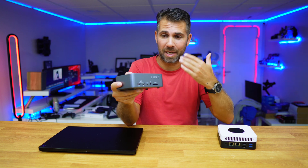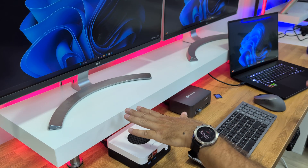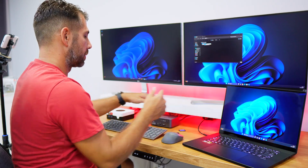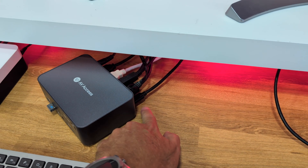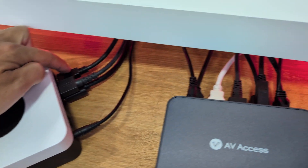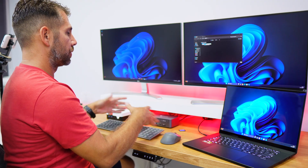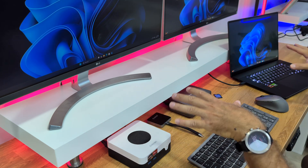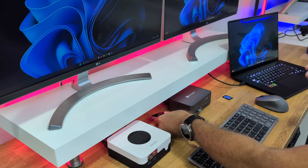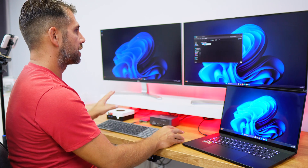In this setup I have a laptop and a desktop mini computer. The laptop is connected via one single USB Type-C cable to the AV-Access docking station. The desktop is connected via USB plus a DisplayPort and HDMI cable. I have a mouse and keyboard that I can use on both computers without disconnecting anything, and I can use storage like an SD card without connecting or disconnecting to either machine.